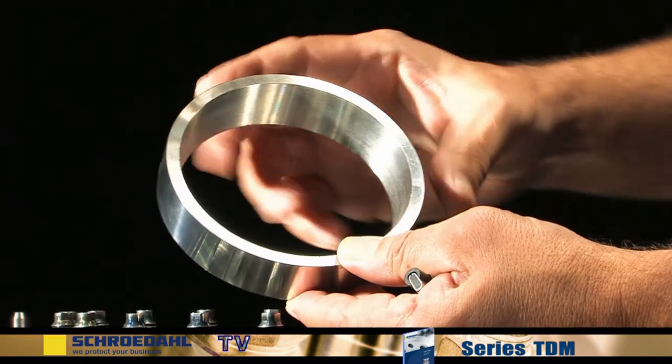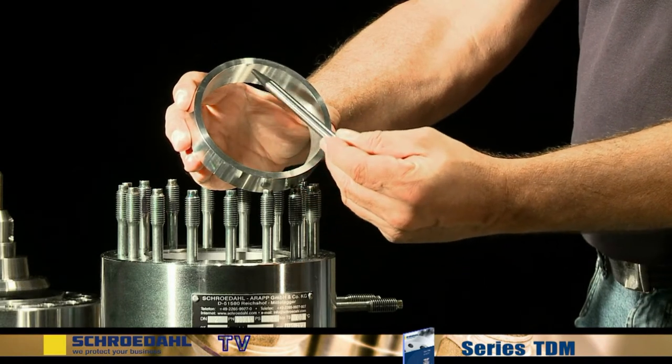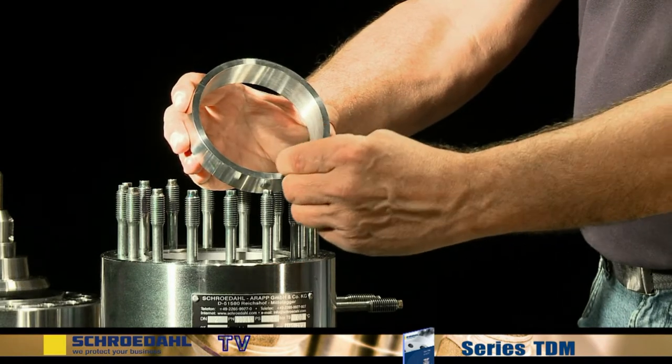When using a valve with a Venturi ring, remove the ring now. Check the interior and exterior surfaces for grooves, scratches or other damage.